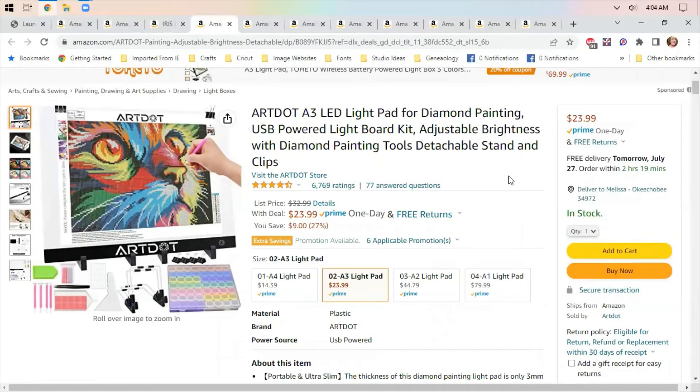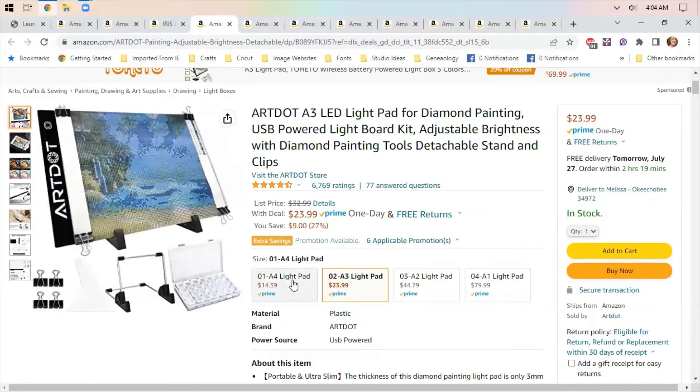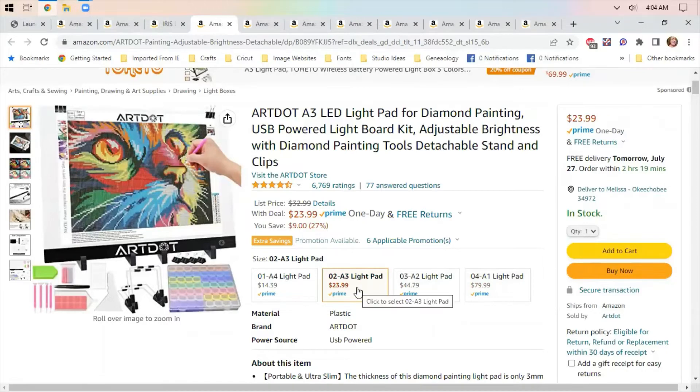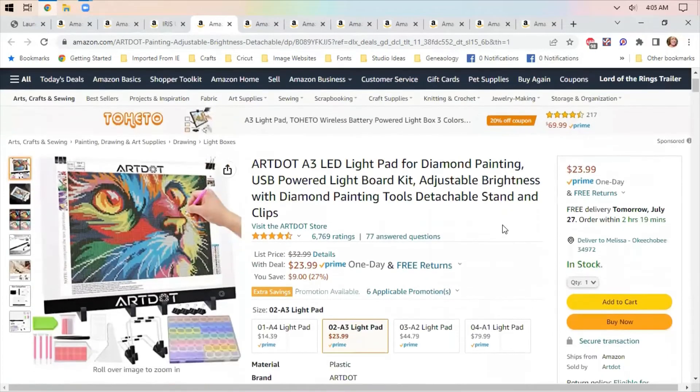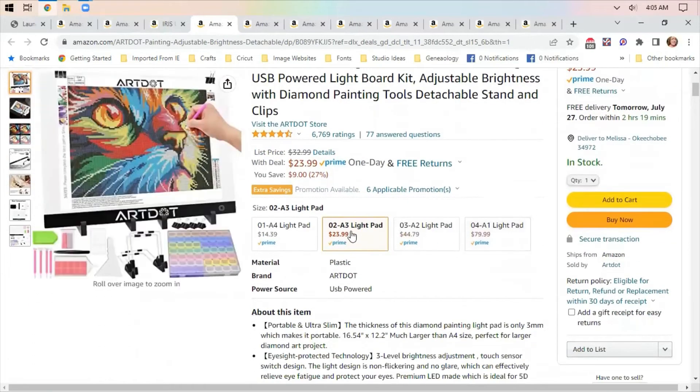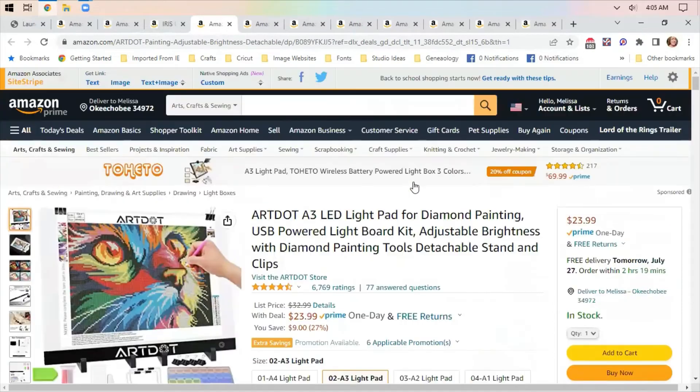This is a light pad for diamond painting. They have various sizes — it runs from an A4 at $14.39 through an A1 at $79.99, but $23.99 for the A3 size is a decent price. Not sure what the Canadian prices would run on this, but it might be definitely something to check out.